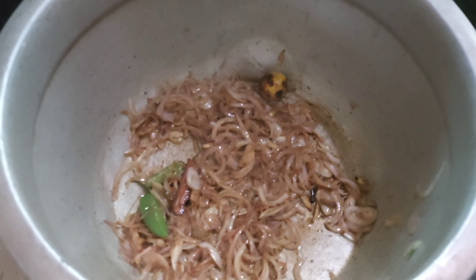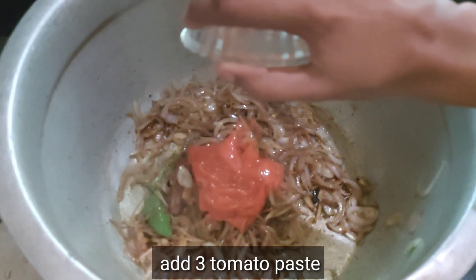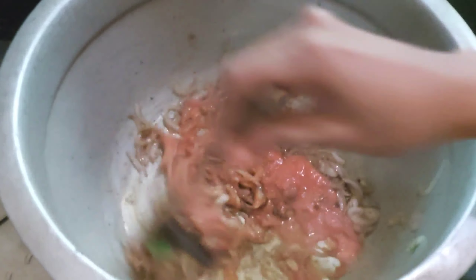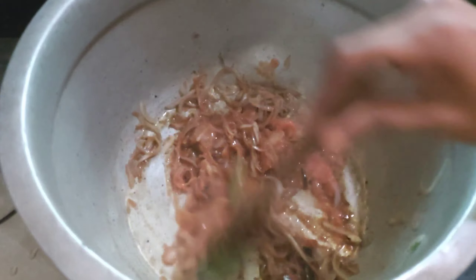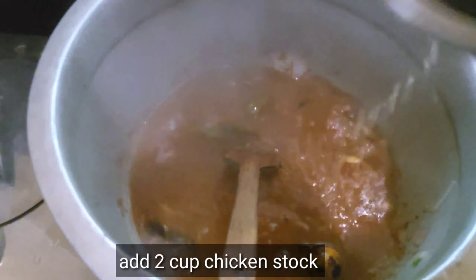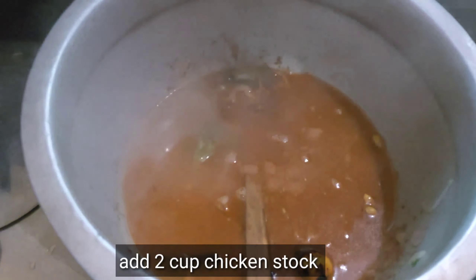Let's put the chicken in, and we add 10 minutes to cook the top of the chicken, and we mix it for two days.